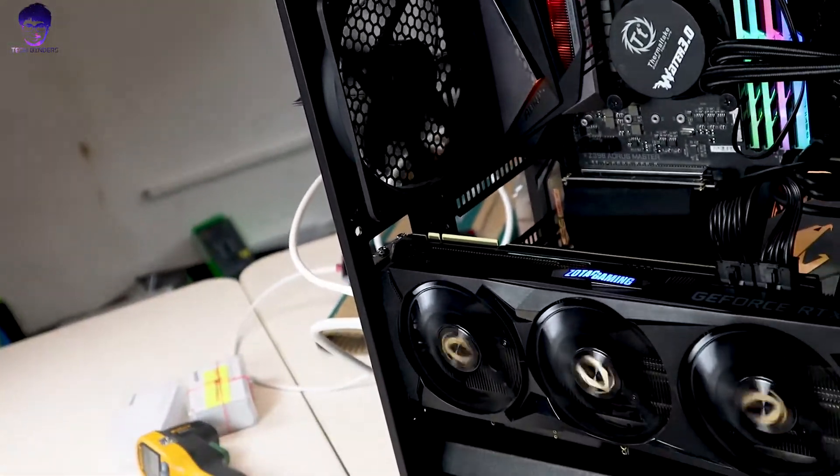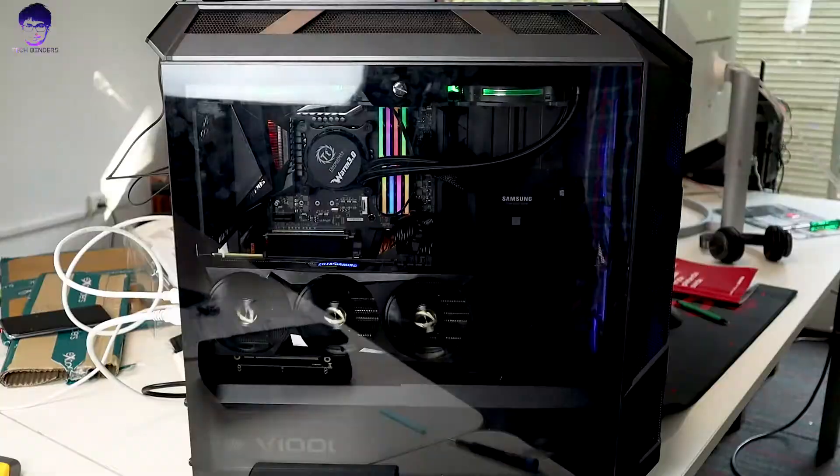Now you can look into the beauty. This one doesn't look as great when mounted horizontally — the performance is pretty good, but you cannot enjoy the full beauty of your graphics card when it's horizontal. In this case it is mounted vertically and it looks pretty good. I'm really enjoying my vertical graphics card.